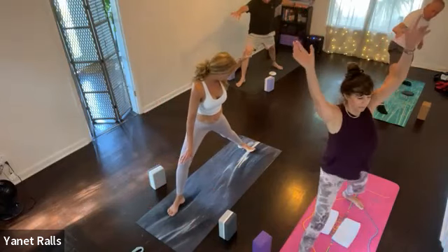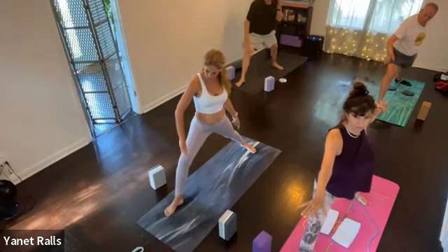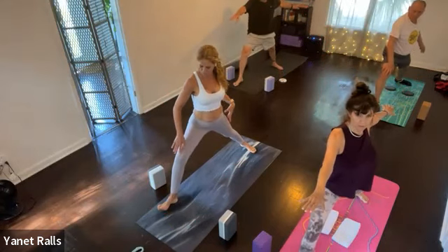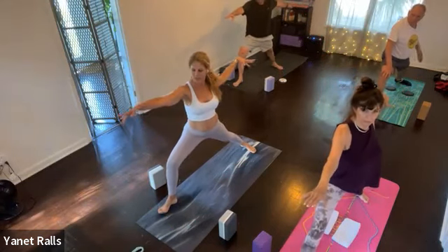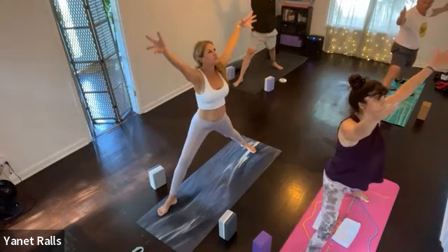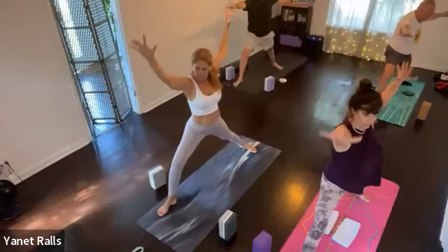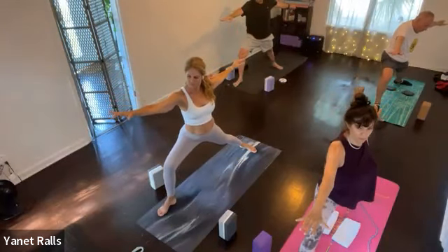The next time you rock forward, take your inhale, take your blocks and move them off to the side. Then as you exhale, come all the way up — warrior two. Back foot on a diagonal, front foot straight. Then walk your right foot to the right a few times. Let's go in and out of warrior two three times. Inhale, exhale.